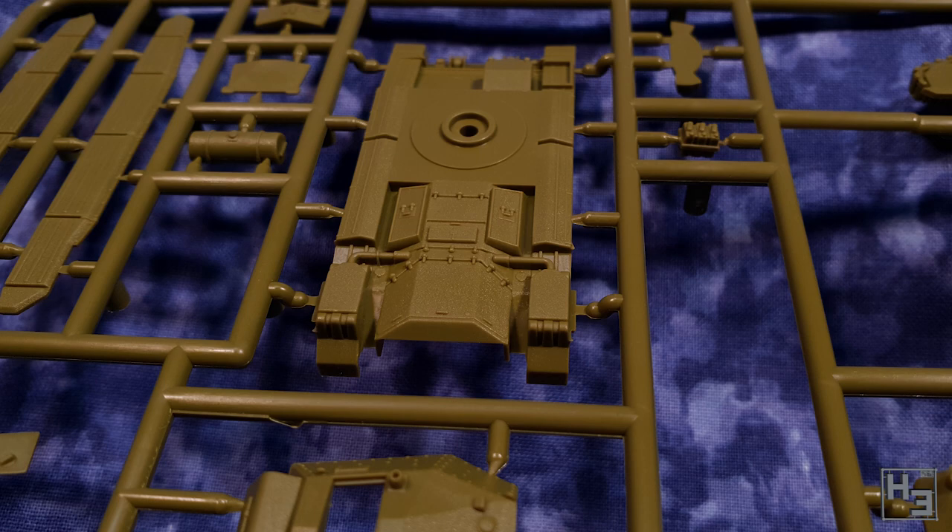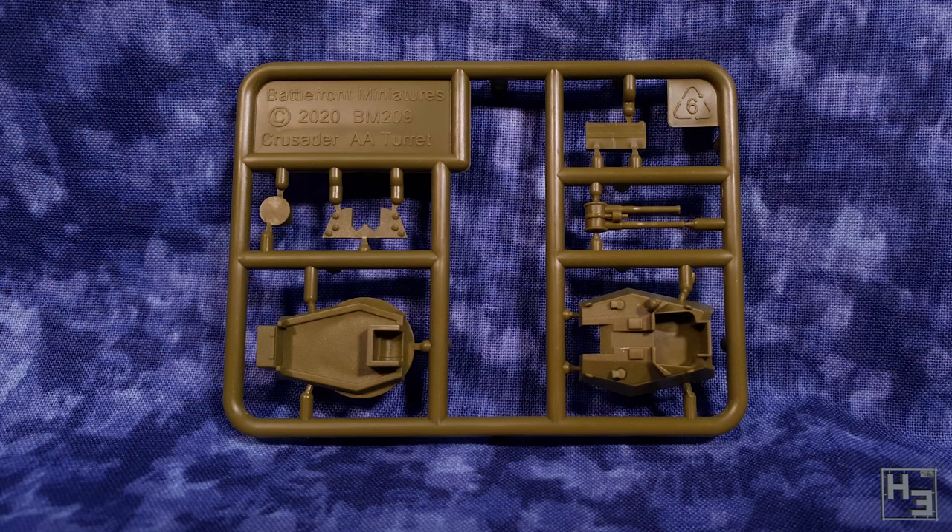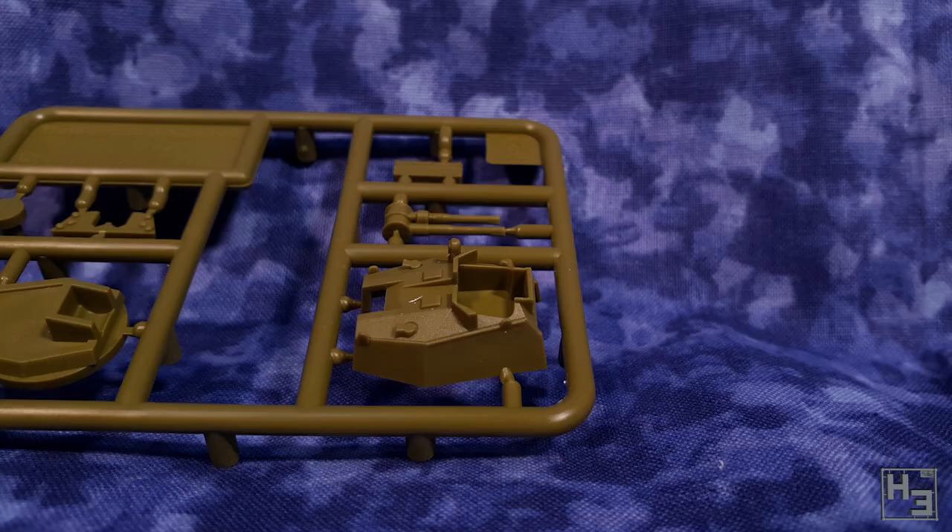The way to make this the anti-air version of the Crusader is with this little sprue. This contains the AA turret and an optional stowage box. This is as good as the other sprue and the same things I said about that are applicable here, except maybe for the shackles.